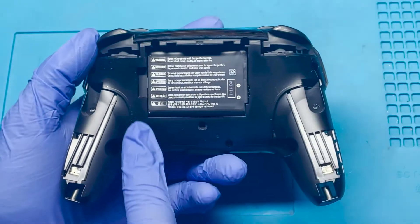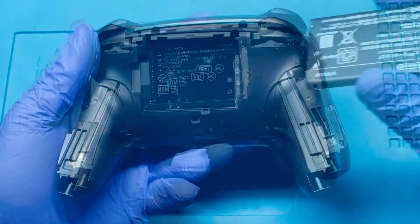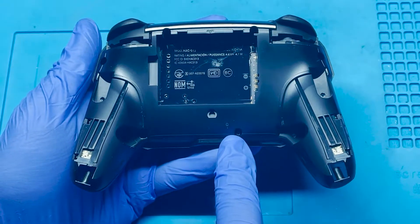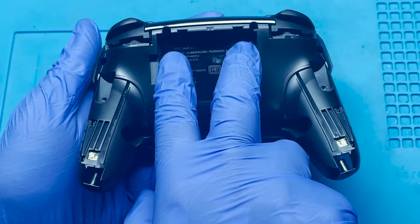Next, let's remove the battery. There should be a little latch here that you can pull from. Once the battery has been removed, we're going to want to remove five screws that are remaining. This is one here, the two outside ones right here, and then these two that are located up top.